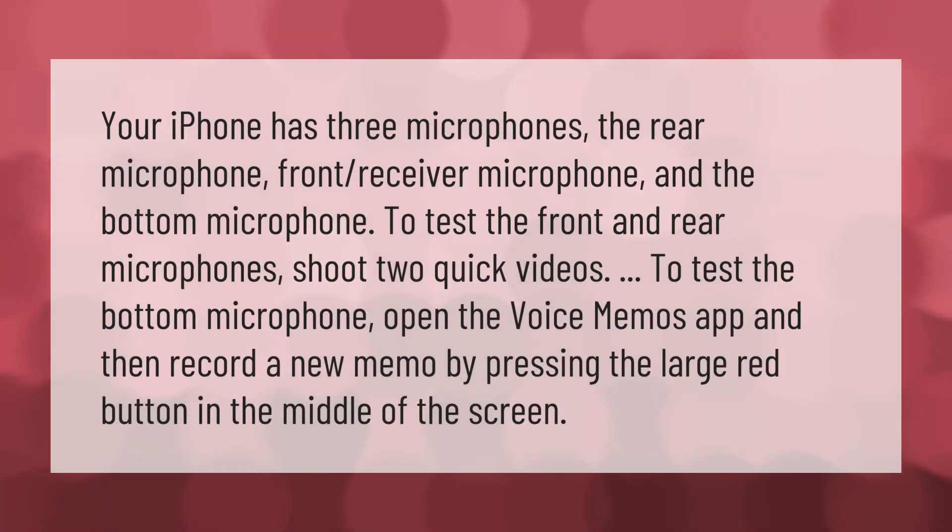Your iPhone has three microphones: the rear microphone, front receiver microphone, and the bottom microphone. To test the front and rear microphones, shoot two quick videos. To test the bottom microphone, open the Voice Memos app and record a new memo by pressing the large red button in the middle of the screen.